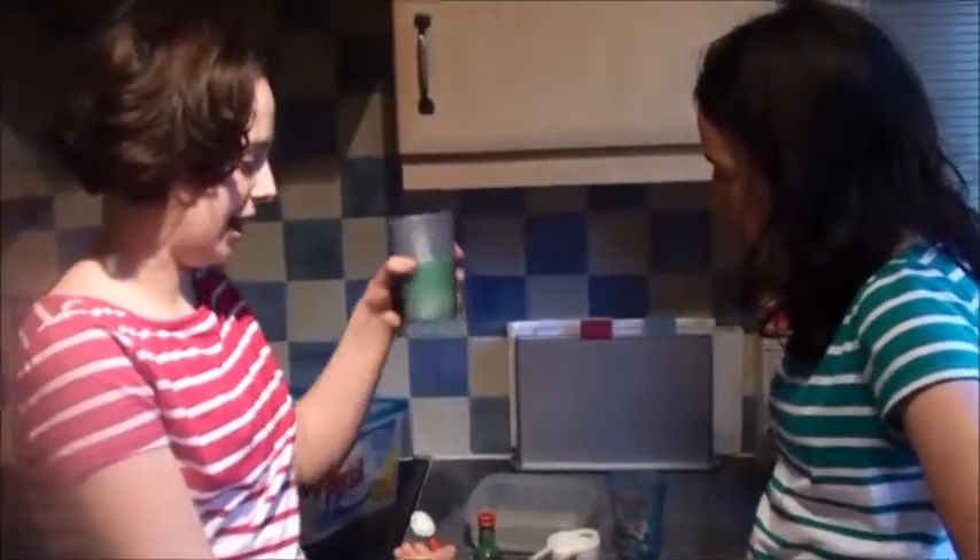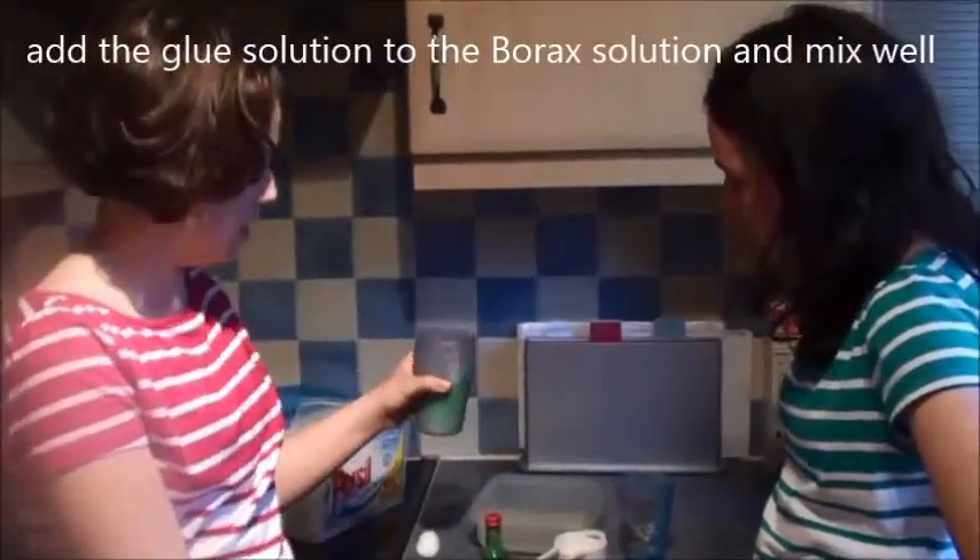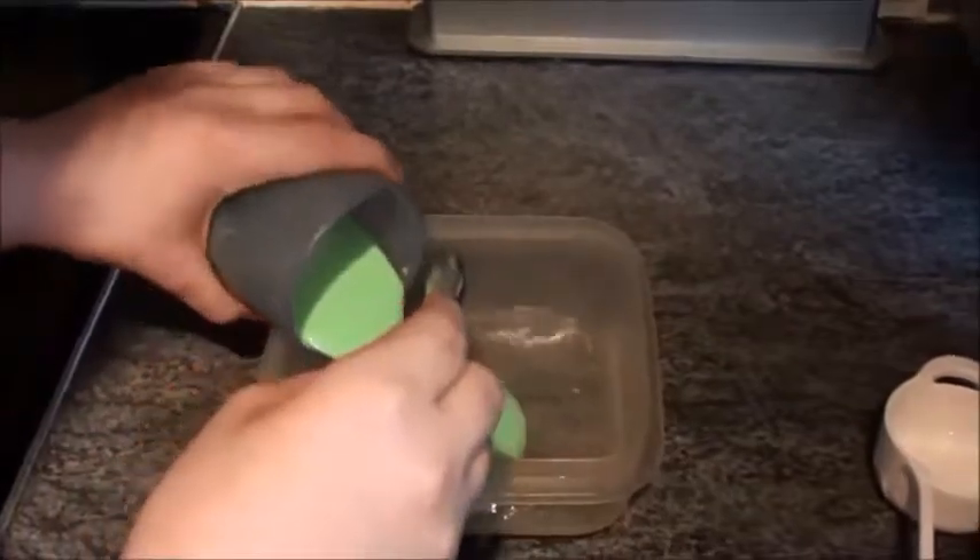Now all the borax has dissolved, I can add the glue and water solution to the borax and water solution. It will instantly start to polymerise.